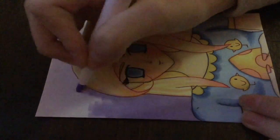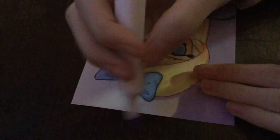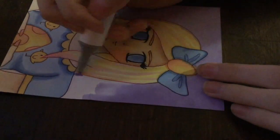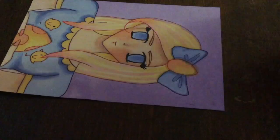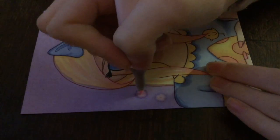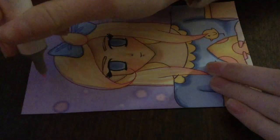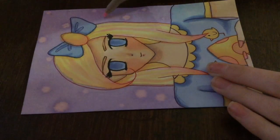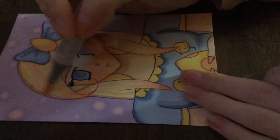This video is almost done — here I'm just doing the background, which is a simple purple background. I did add some designs though. The video is almost over so please like, comment, and subscribe, and I'll see you guys in my next video! Bye guys — also if you haven't entered the contest please go enter. Love you guys, bye!